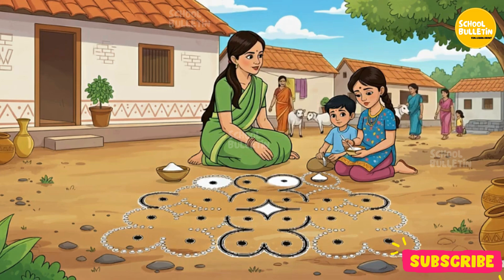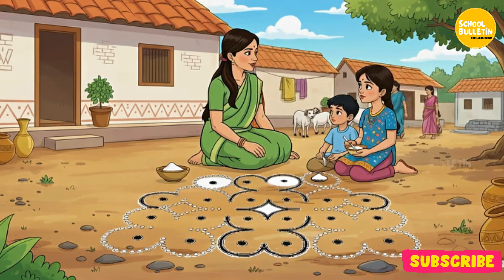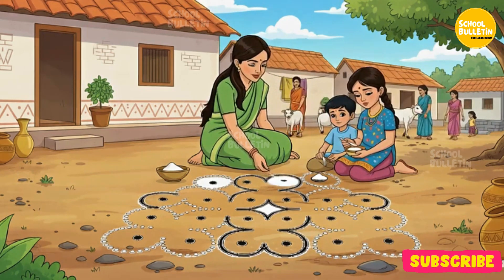In making a column or rangoli, you can also help them by completing the below column.